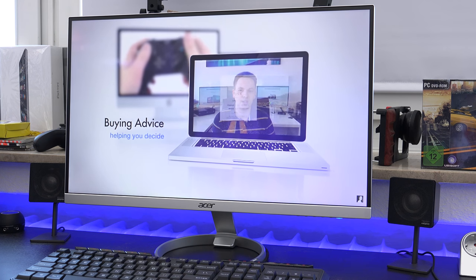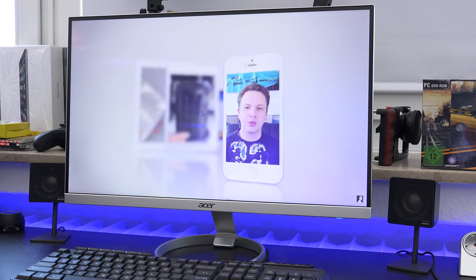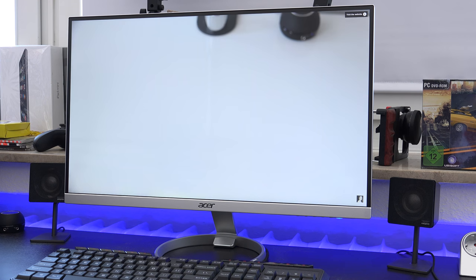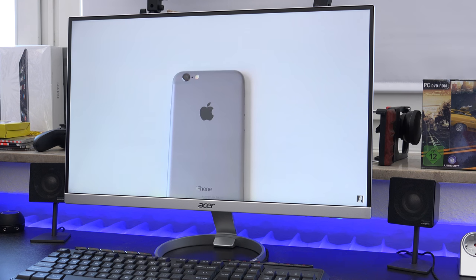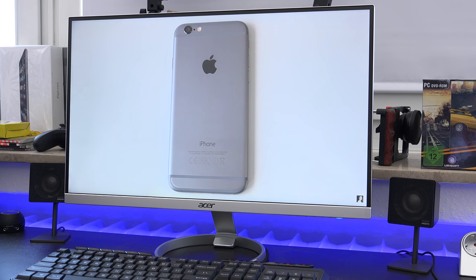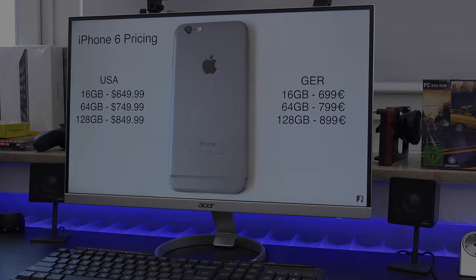So far I'm very impressed with this Acer monitor. It retails here in Germany between 350 to 400 euros, and should be the same in US dollars. This seems to be a very good alternative to the U2515H by Dell, which I already reviewed — you can check that out in the description below. I'll also share my full review in a few days or weeks once I've used it more. Let me know what you think in the comments, make sure to subscribe for more videos like this, and like the video if you enjoyed it. See you next time!